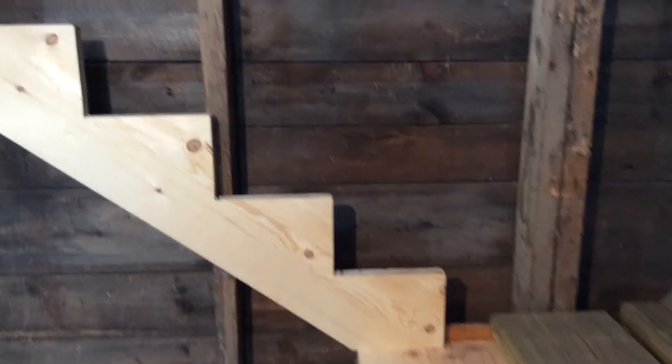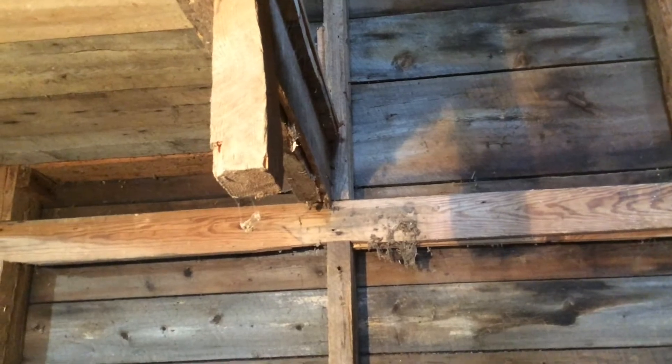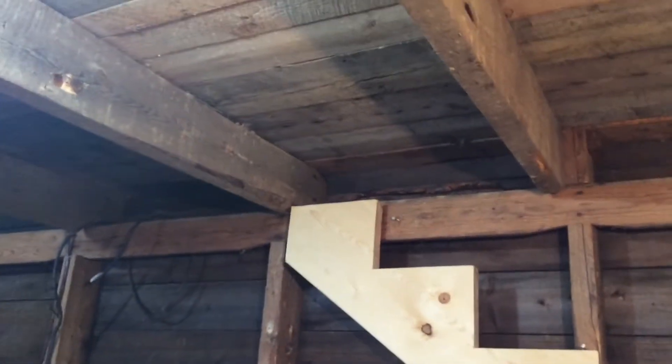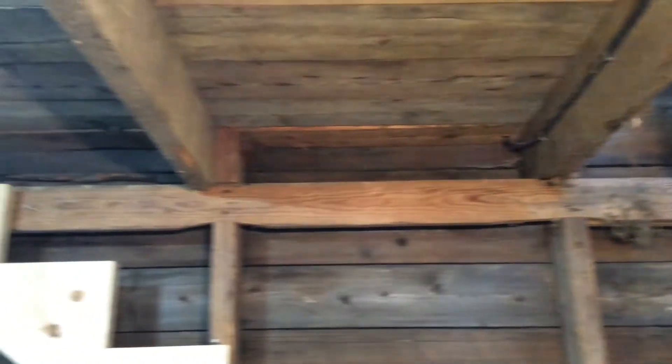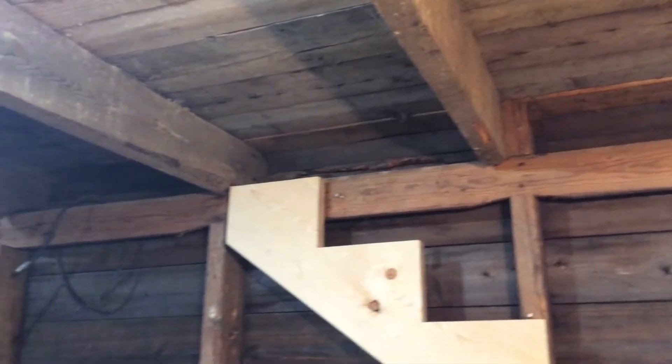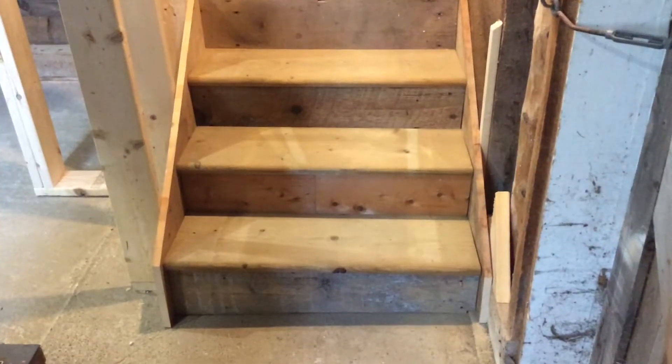this is the staircase that I built to replace the narrow and steep set that was in our garage. You can see in the footage that the landing that I built is only slightly smaller than the footprint of the original staircase.